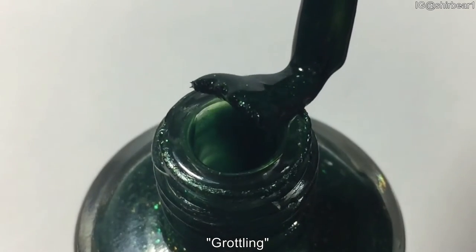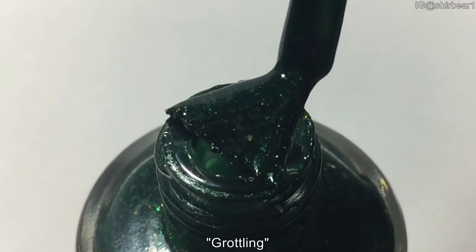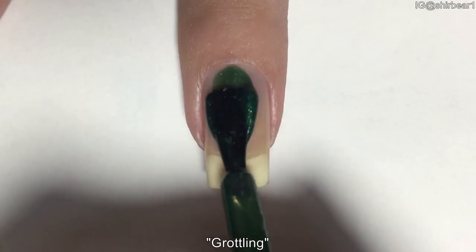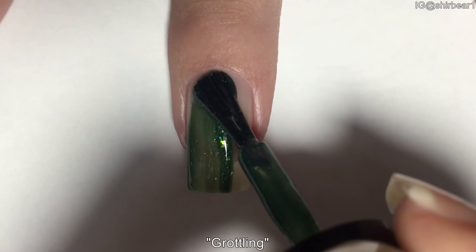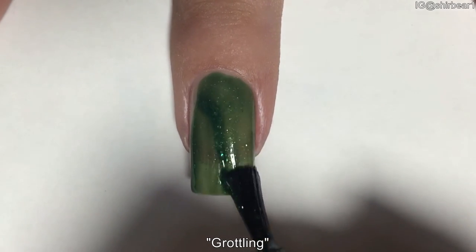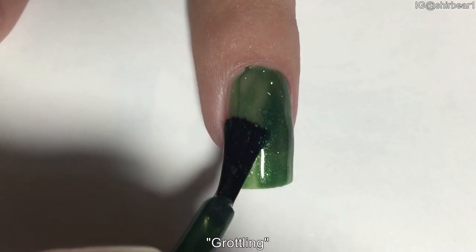Here is the brush application. Here is the first coat, and the formula of this one was a bit stickier — it was a little bit harder to work with and really hard to manipulate, but I managed. Like the last one, it dries as fast as regular nail polish.